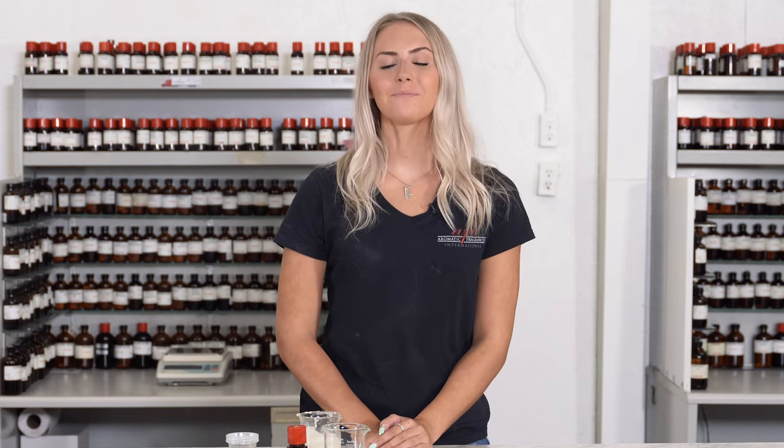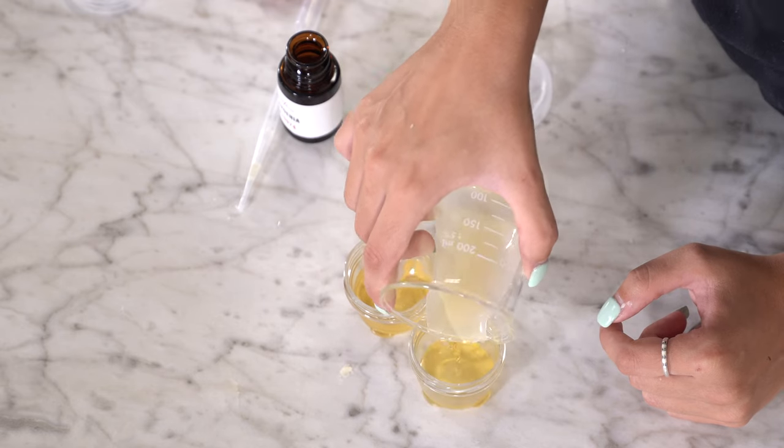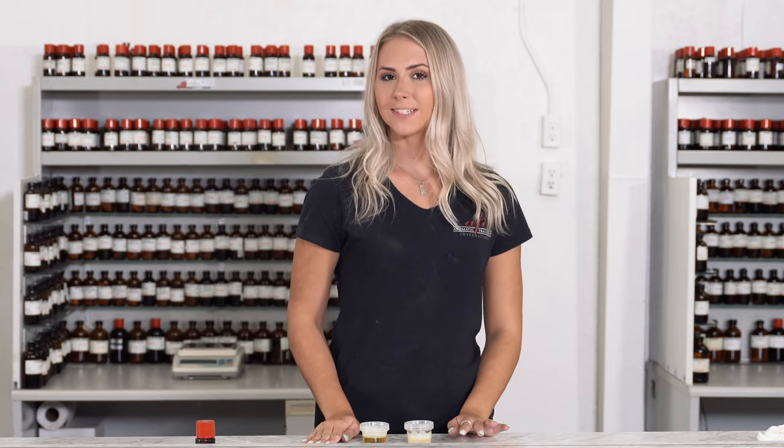All that's left to do is packaging. For an upgraded look, you can add some colorant before you do so. Pour your mixture directly into your chosen containers. It will set as it cools — it will take about 10 minutes.